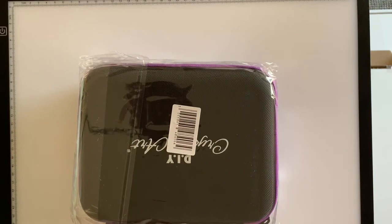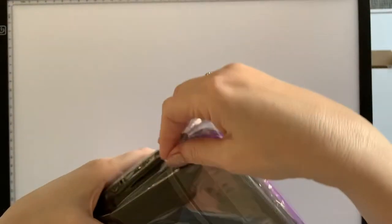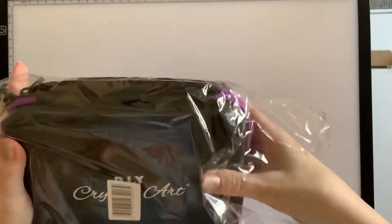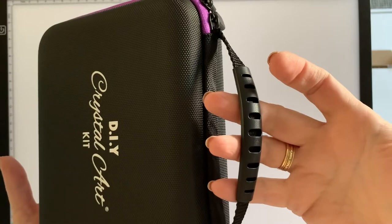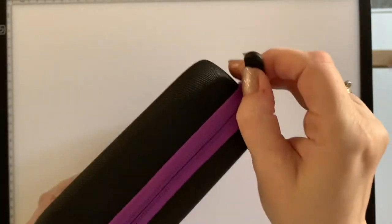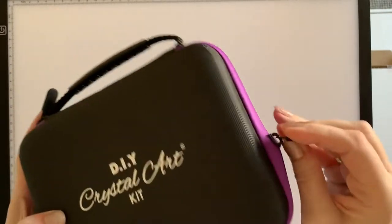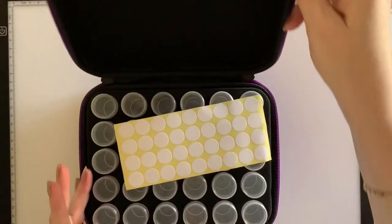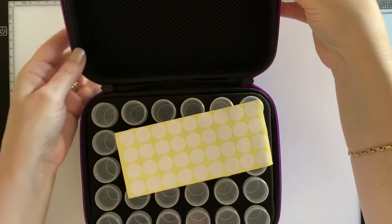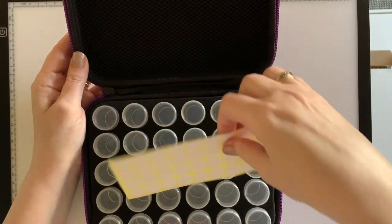Now we'll do the next package, which is this little box. This one is one of Craft Buddy's own branded little storage cases — great for storing your diamonds in. It's a nice quality little case with a handle, great for carrying around if you want to take it to a retreat, in the car, or wherever you're going. We are just coming out of lockdown a little bit, so places might open up.